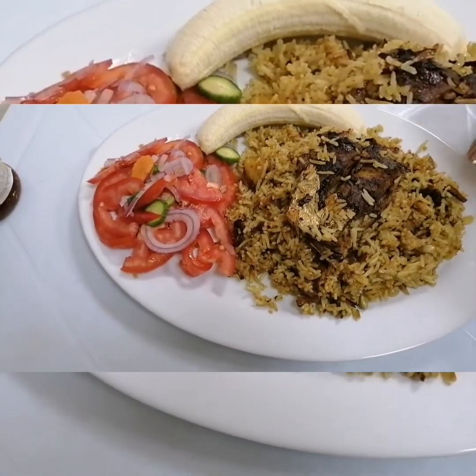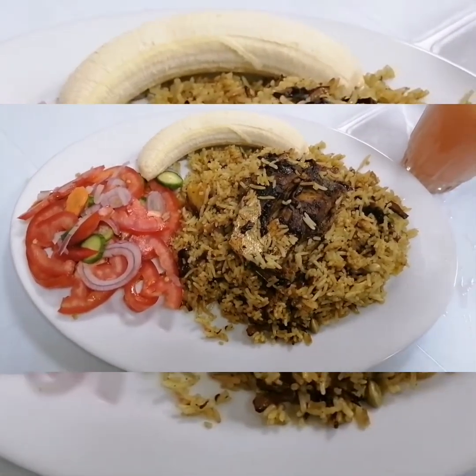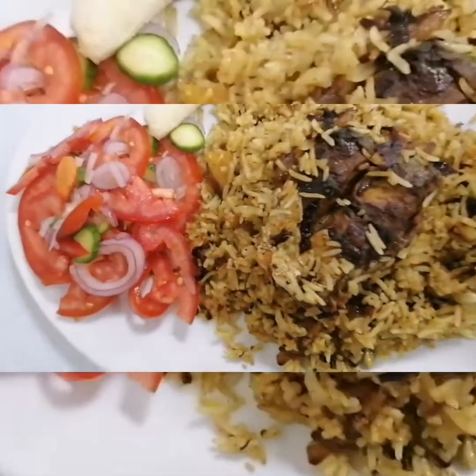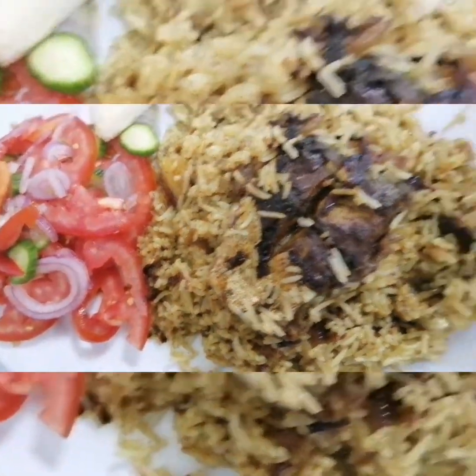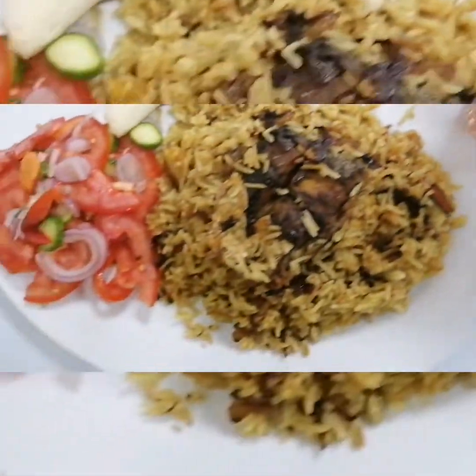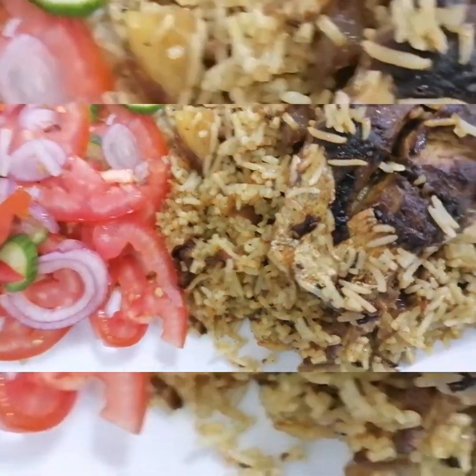I enjoyed it with a glass of watermelon juice — the juice is also amazing. It's watermelon with a piece of ginger and a piece of lemon, blended together, and it makes a very beautiful juice. Thank you guys, bye bye!